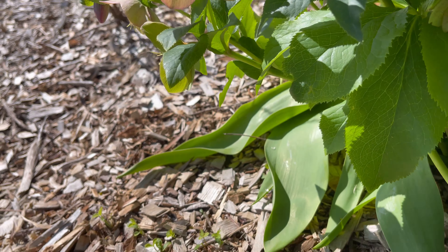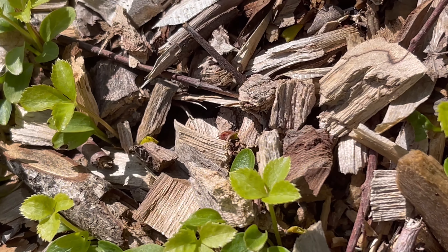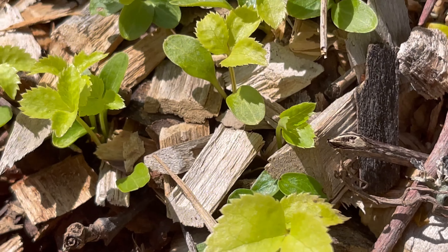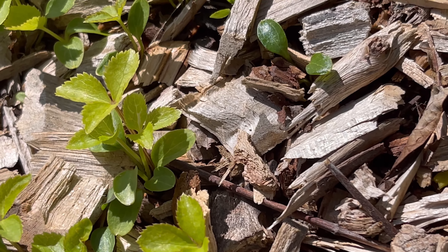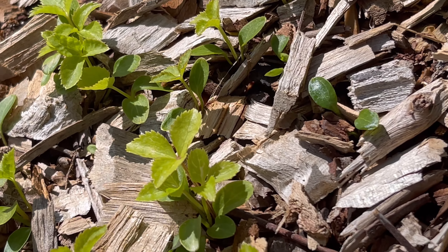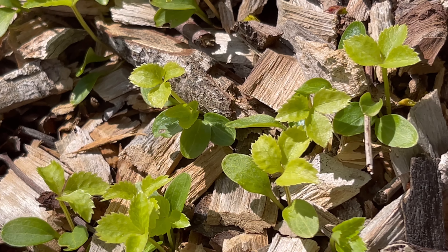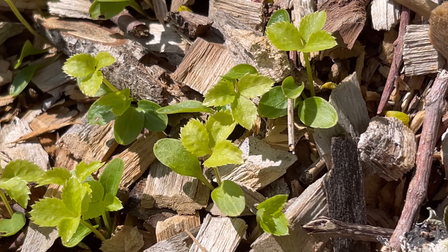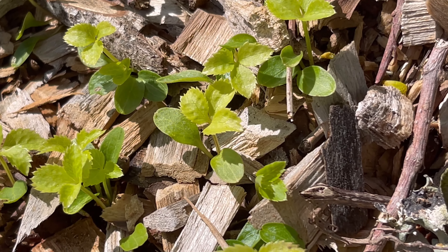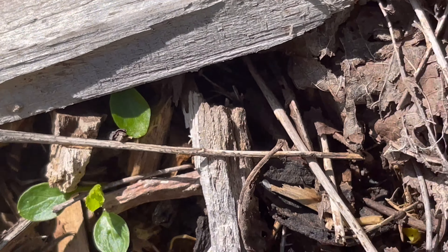Just in case you are wondering, these are babies. These are from last year, and I was so upset because the first year I had little tiny seedlings of hellebores, I didn't know what they looked like, and I had weeded them. As I was weeding them, I thought what if these are hellebore seedlings, because they were near them, and sure enough they were — I looked it up — and they are very tiny.